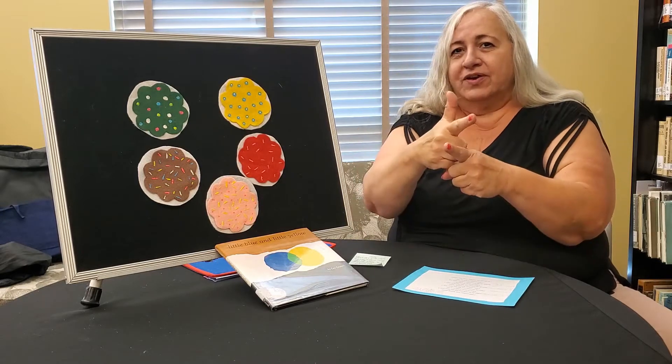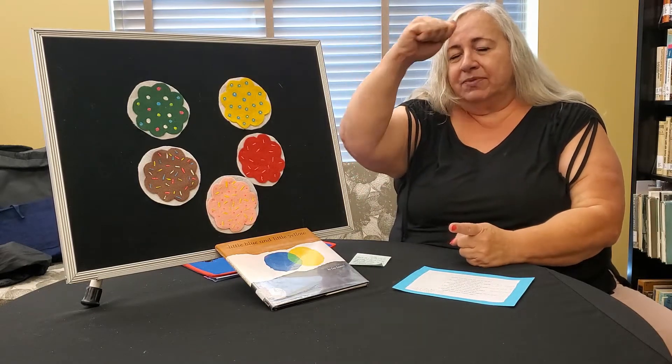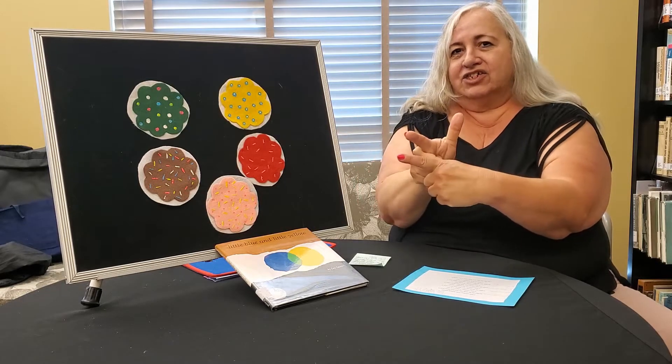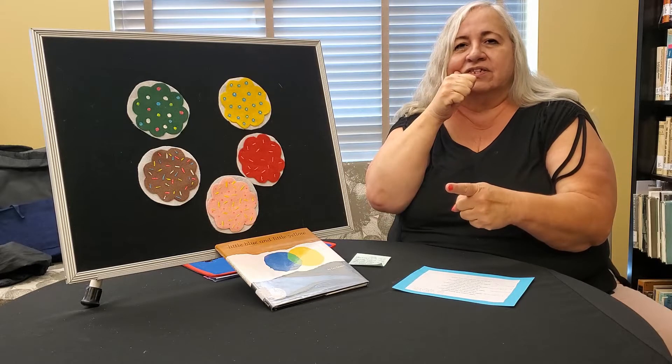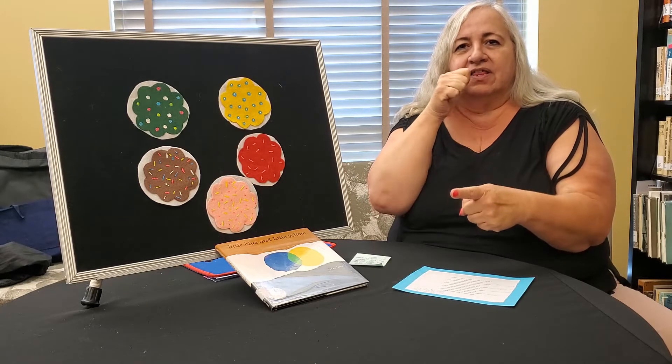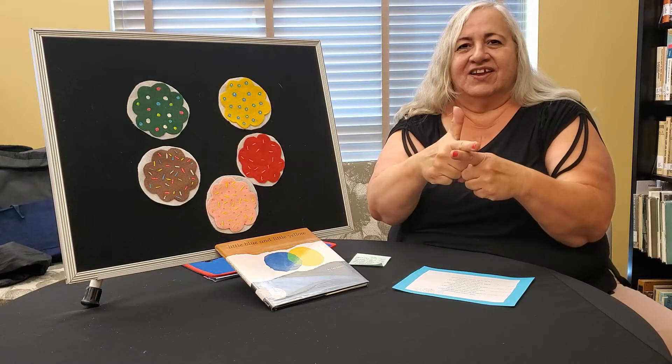This is Brother. Take your thumb, put it against your forehead, and then bring it down in an L shape. Brother. Sister is near your mouth. Just swipe your chin into an L. There you go.